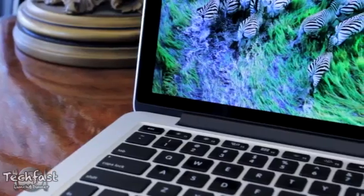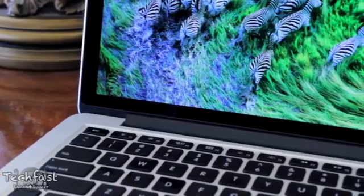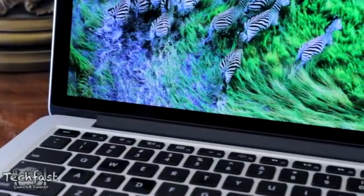I'm going to give you guys a rundown of the hardware, the specs, the performance, but I really want to focus on the Retina display itself, explain how it works, how it performs, and ultimately what advantages it gives you over a non-retina display.